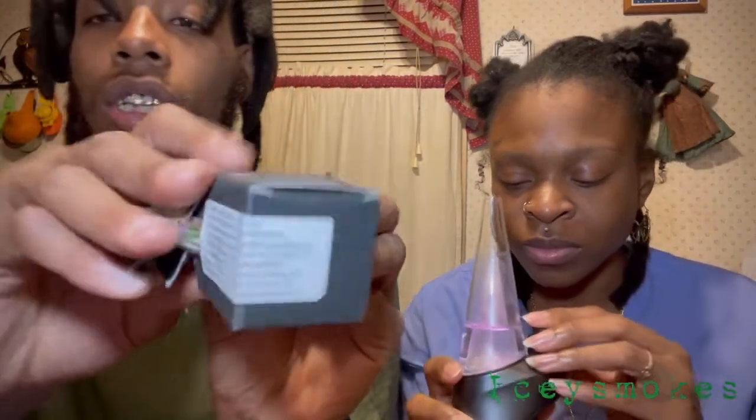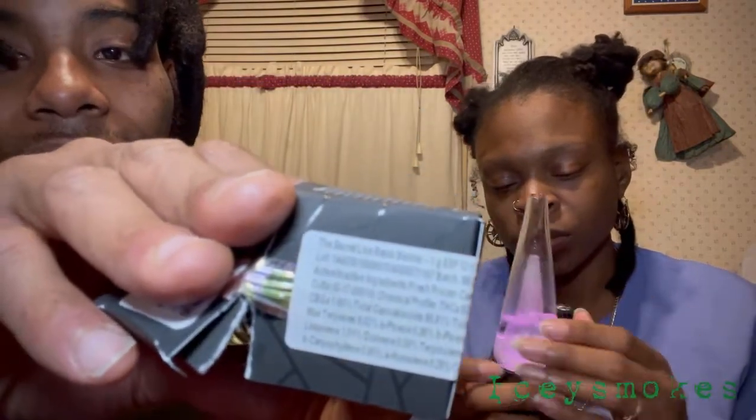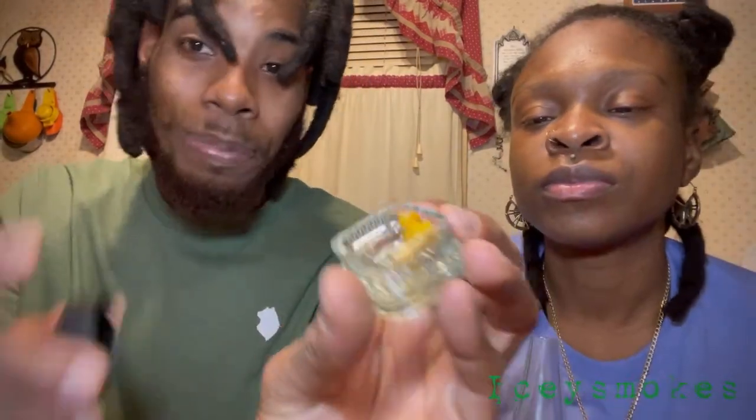I've been meaning to do an unboxing on this but I kind of already opened it when I got my puck. Shout out to Culture for this live resin right here — this is called 'The Secret.' This is a gram of live resin batter. Look at this — this is the secret, y'all. Y'all watching this video know the secret. We're about to get into it right now on the Puffco Pro. Shout out to Icy Smokes, hashtag Baltimore Maryland dispensaries.